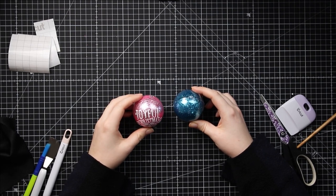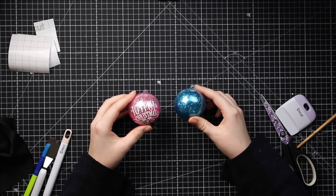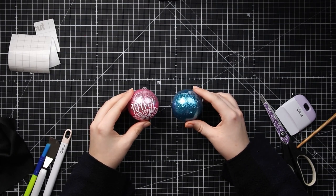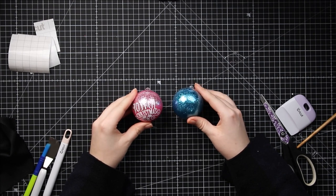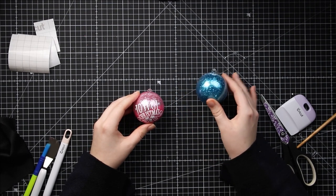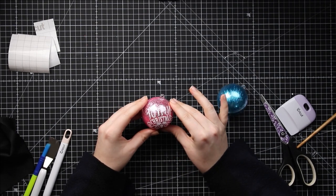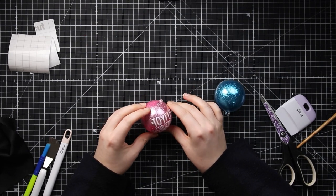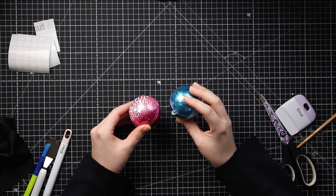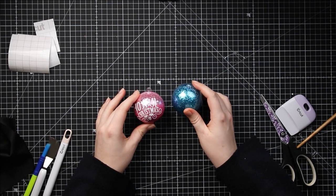Hello and welcome to Craft with Sarah. In this tutorial, I'm going to show you how to make glittered Christmas baubles using hairspray to attach the glitter. Here are two that I have glittered already — a blue one which I still need to put the vinyl on, and a pink one decorated with a pretty white vinyl design. Let's find out how to make these perfect sparkly glitter balls for Christmas.